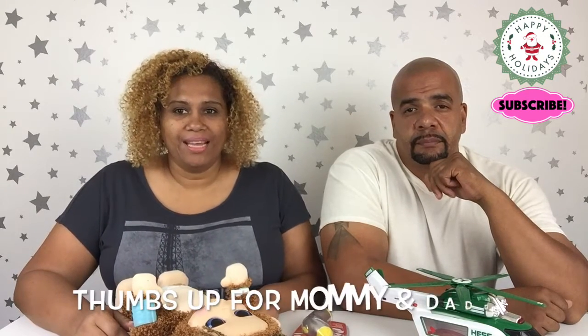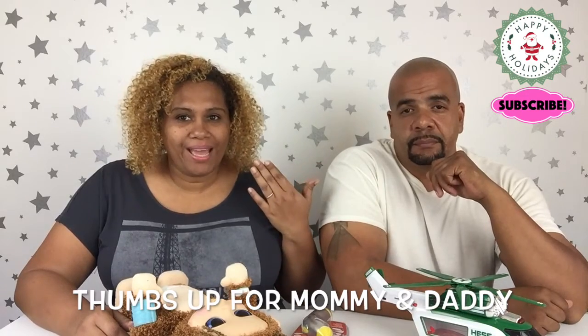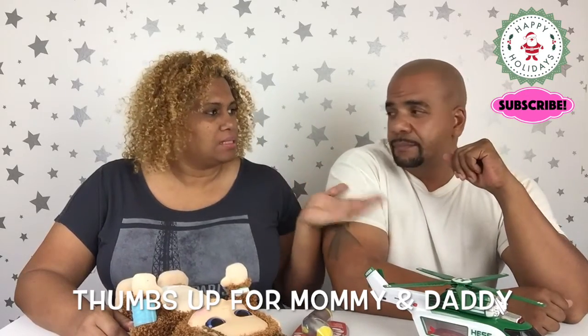Hi guys! Welcome to the Gabriella Damaris Show. Today we have a special edition mommy and daddy video.